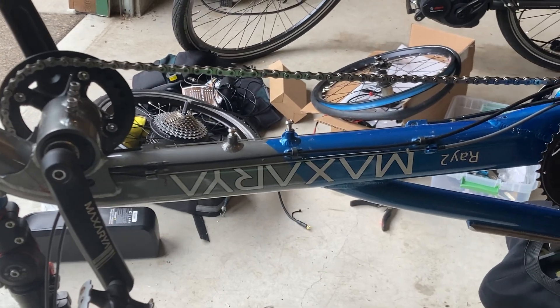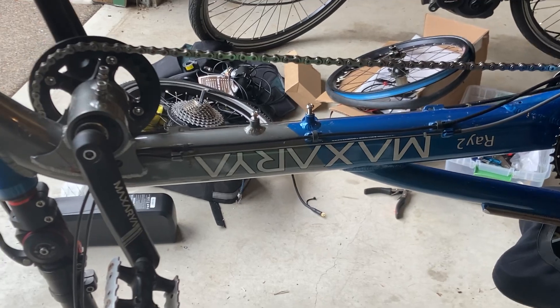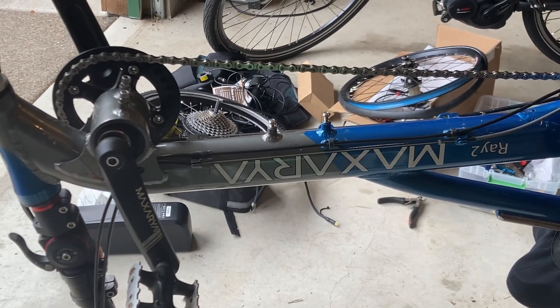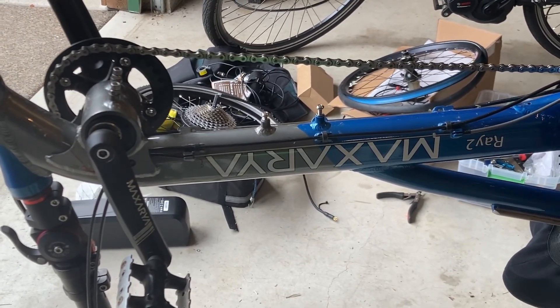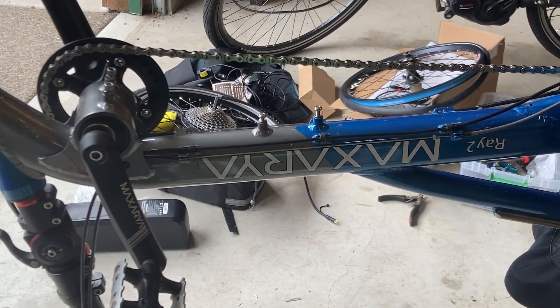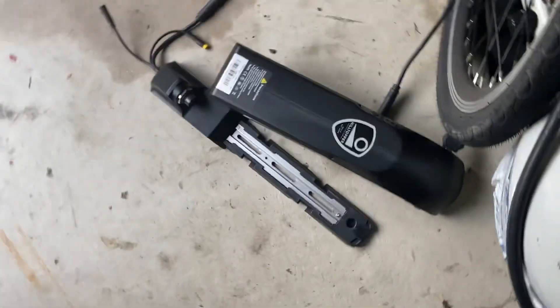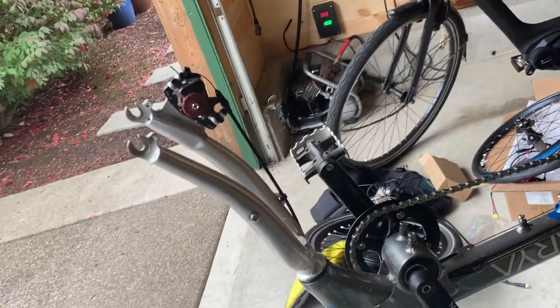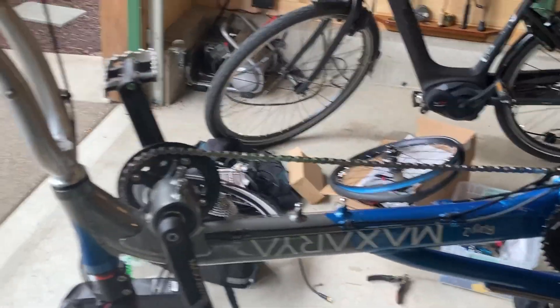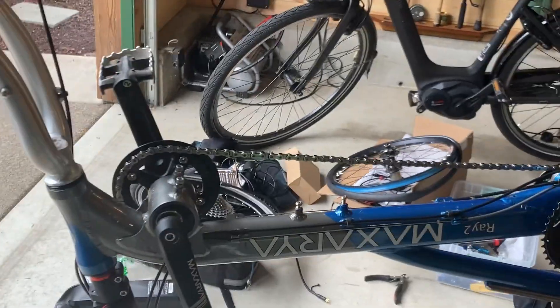Hi, this is Chris. I am sharing a little bit of information about converting my Maxaria medium wheelbase recumbent from e-bike front wheel drive to e-bike rear wheel drive. So a little bit of context. I initially put on the Hilltopper front wheel drive scenario. It's been removed on day one and it's a quality kit, but there were several problems.